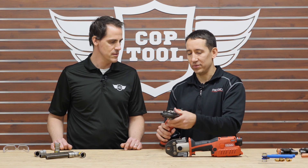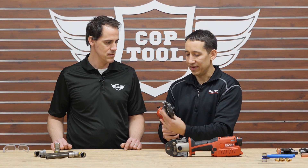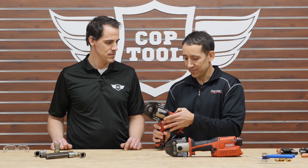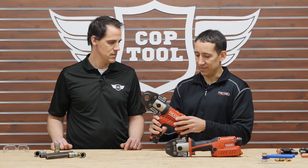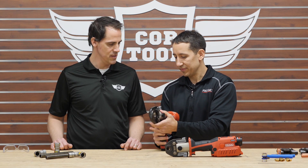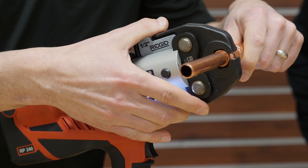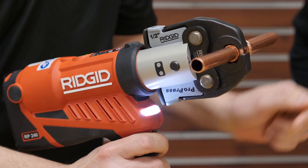The head swivels on the tool to help access tighter spaces. There's also a bolt sensor — the tool shows a red light if the jaw is not fully inserted and engaged, so a contractor can't run the tool unless it's properly set up and ready.